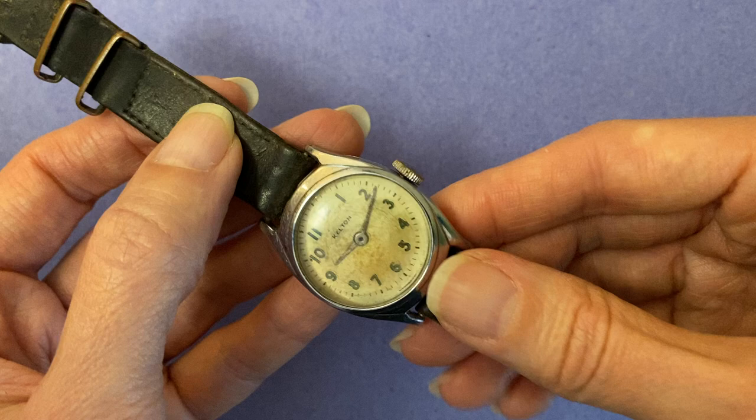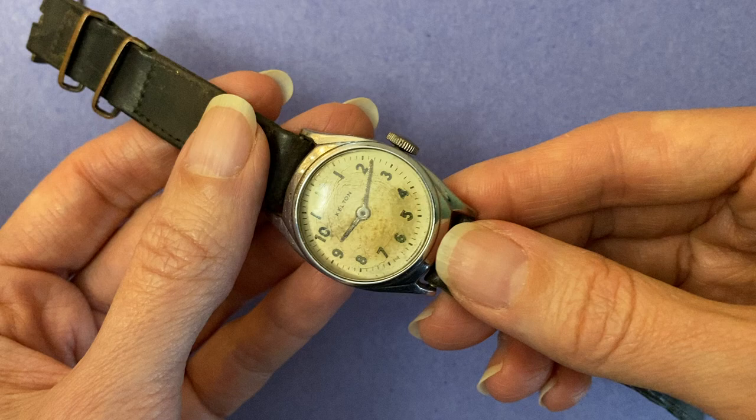This is easily the coolest MI9 gadget I own. It's obviously a wristwatch. It was assigned to RAF, or Royal Air Force, airmen and pilots just in case they were downed in German-occupied territory.